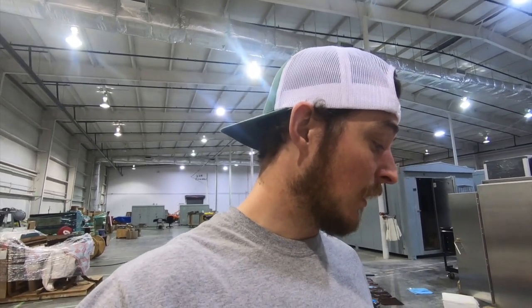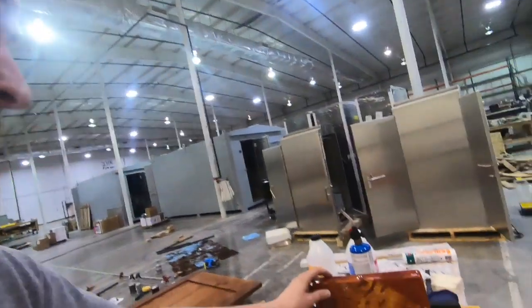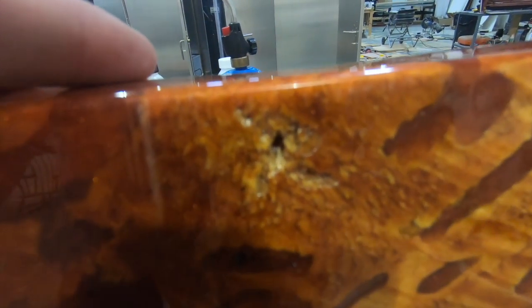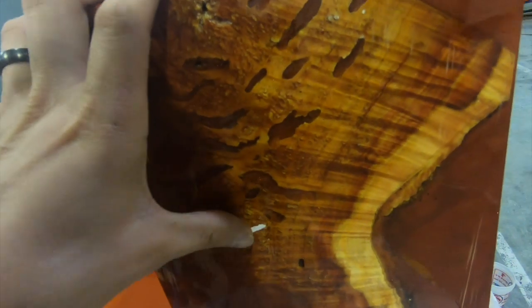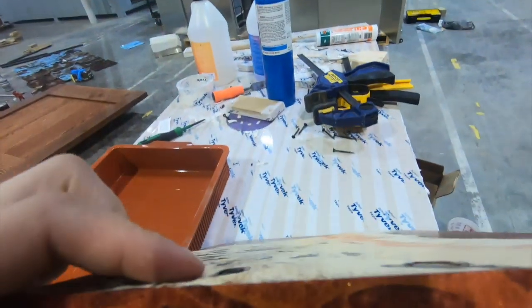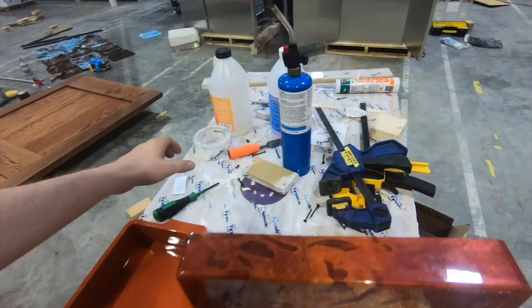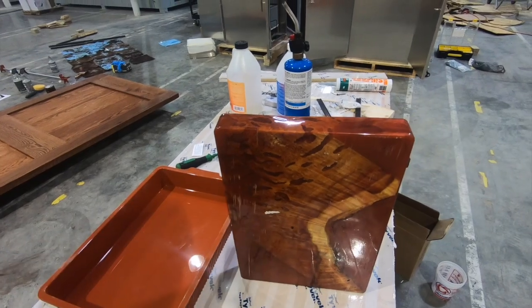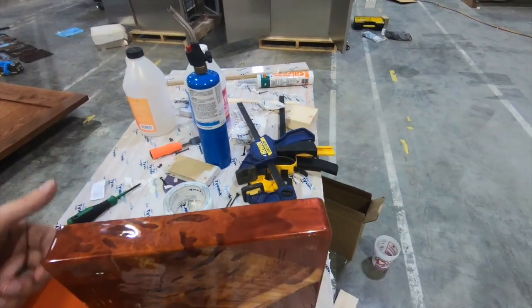Now if you are filling these little holes, make sure that the hole doesn't go all the way through, and I'll show you what I mean. If you look right here on the bottom there's a little hole right there — that's a void from the top that goes all the way through. So we'll take a little bit of masking tape or Tyvek tape and just tape over those holes real quick, just in case.